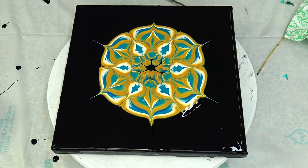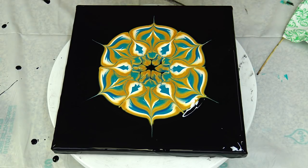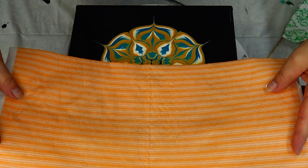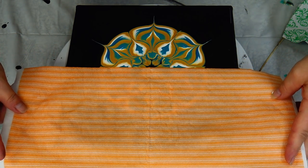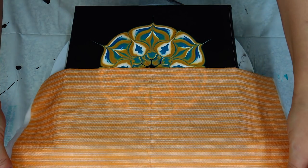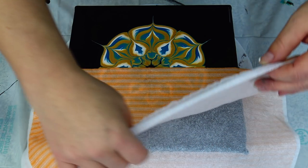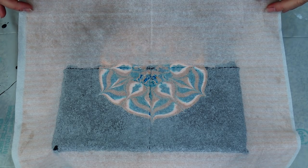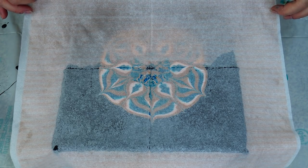I will spray my paper napkin with water — not too much, just to soften it down — and place it down carefully. I can't buy the paper napkins that I normally use, but I think this one is similar. Let's give it a try.